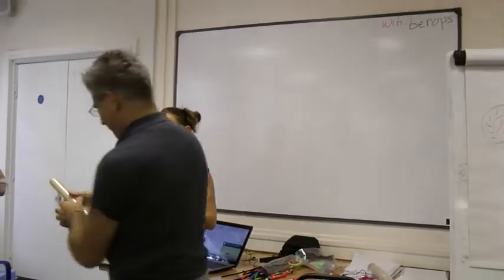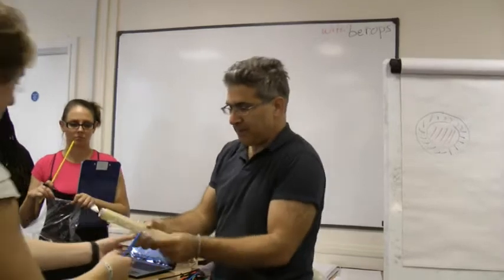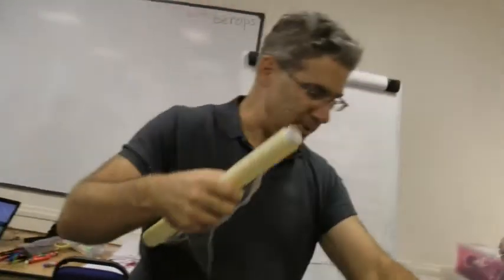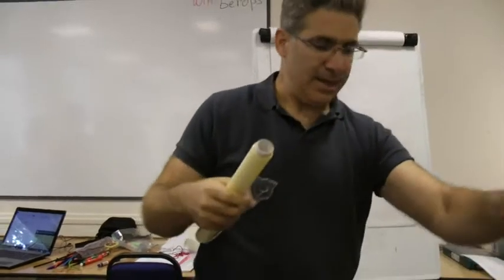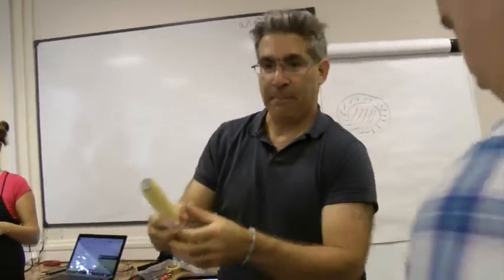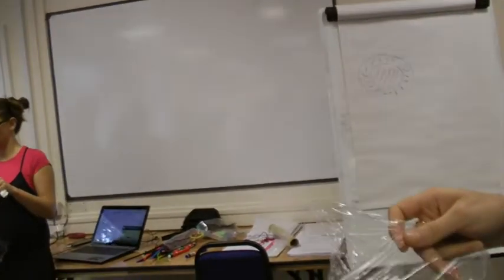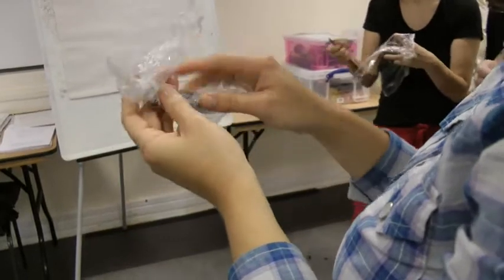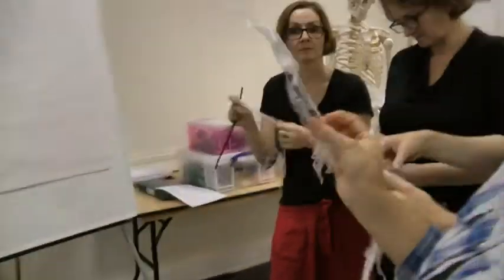To wrap — to wrap your tissue. Who can come and help me with the cling film? It becomes very clingy. Start to wrap your individual muscle cell with a piece of connective tissue. There is another cling film there. Who else needs it?